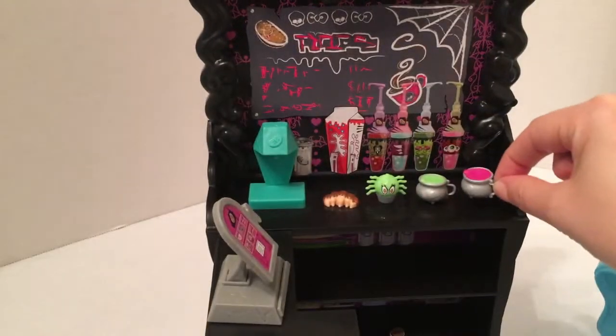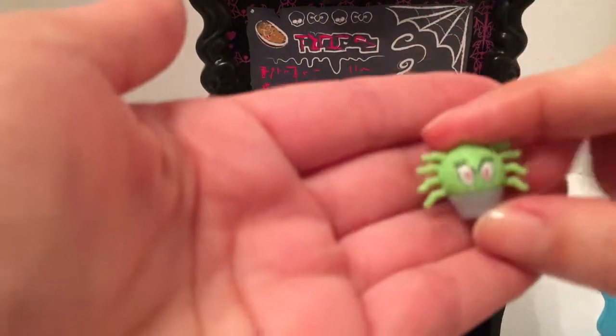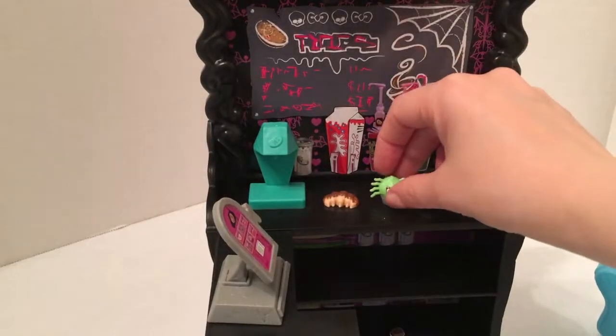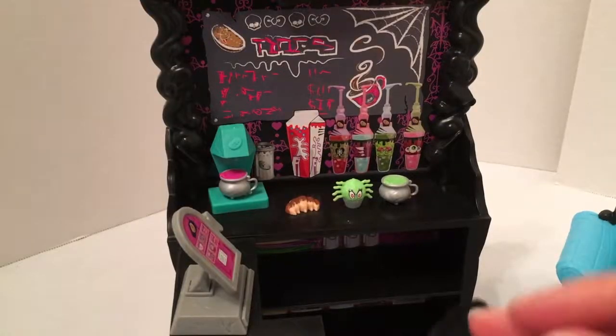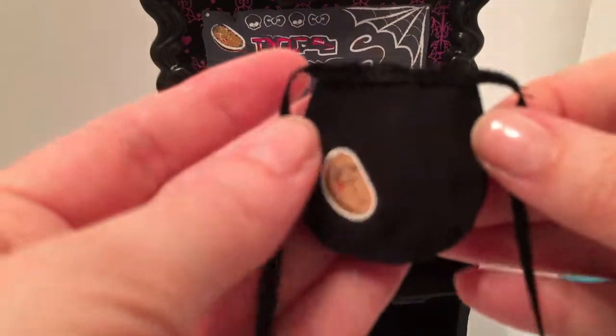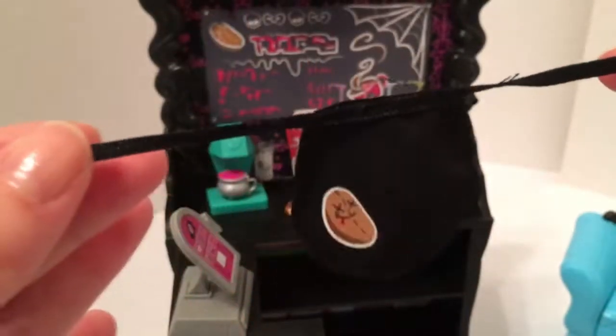One mug has a pink concoction inside and one is green. We've also got this creepy-looking cupcake and an insect scone. The set also includes a little apron with the Coffin Bean logo for the doll to wear, as if she works there.